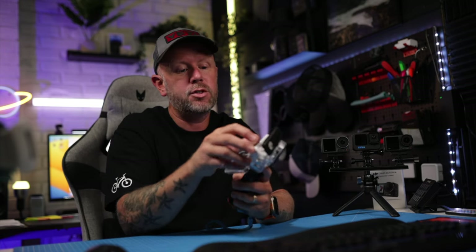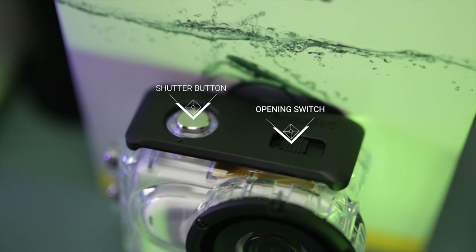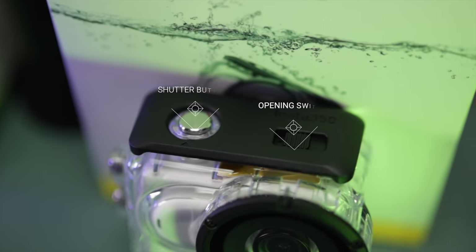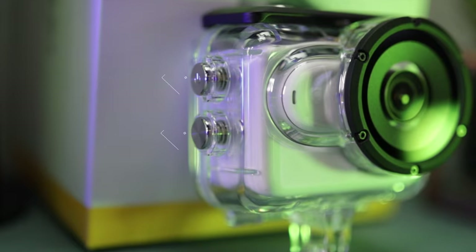The camera just pops in there, you put the lid on and then snap it shut. There's a little switch on the top that you can slide across to open it. You've got the shutter button on the top, and then the power button and mode button on the side so you can switch between the different modes.